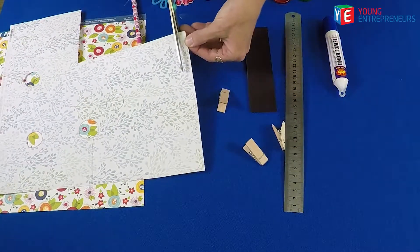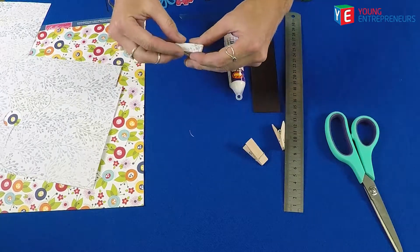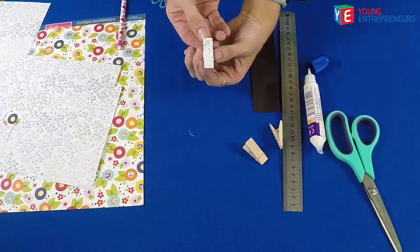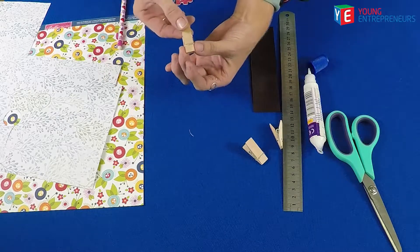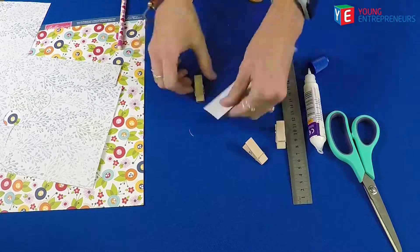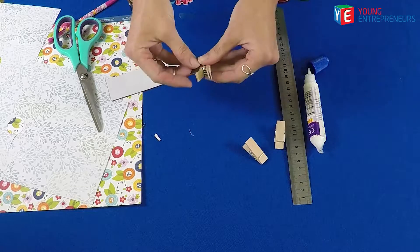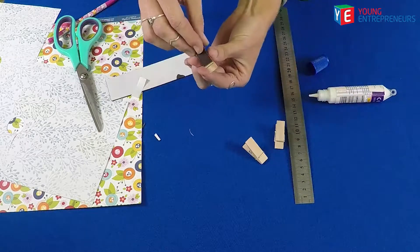Then you cut it out, and you can use glue or double-sided tape to just paste it on your peg — like so. And there you have a nice decorative peg that you can use to keep all of your papers together. What's optional is you can also add a magnetic strip to the back, and then you can use it on the fridge to put up some important notes or maybe a photo. Use glue or double-sided tape to tape it to the back. I'm just going to put on a bit more glue so it's nice and strong.